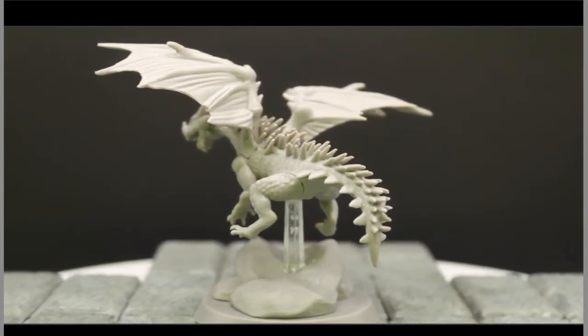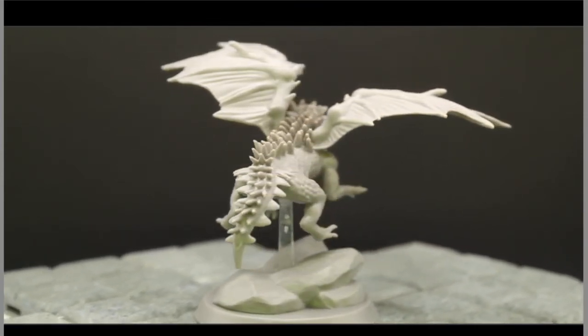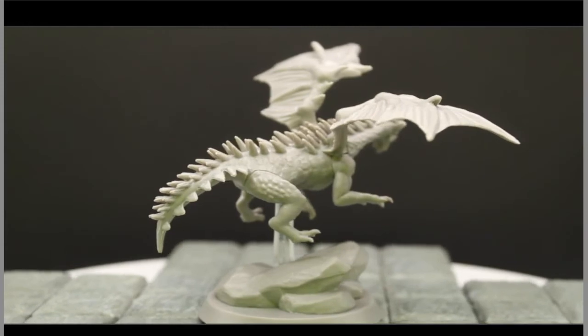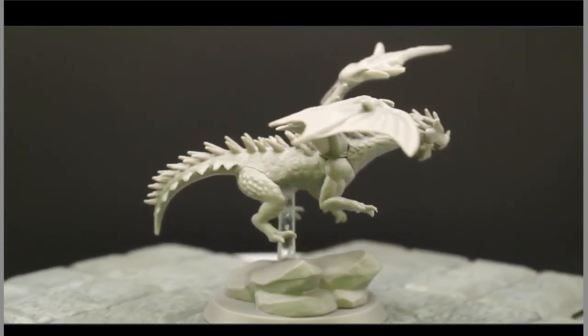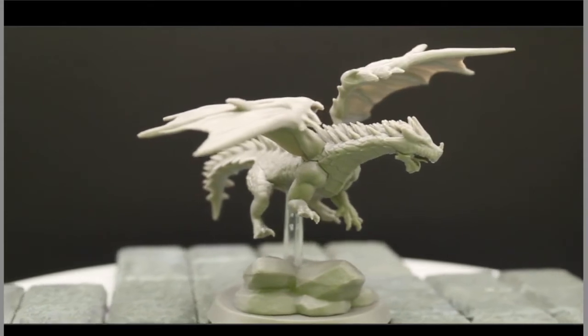I do like this dragon — he's pretty simple and small, and I like the rock outcropping on the base. The way I fixed him to be more level I actually prefer over the original intended pose. I had to dremel a deeper hole on him — he had to get dremeled in the crotch area because that's where they put his peg base, which is a really poor placement choice by the company. But overall, very cool.